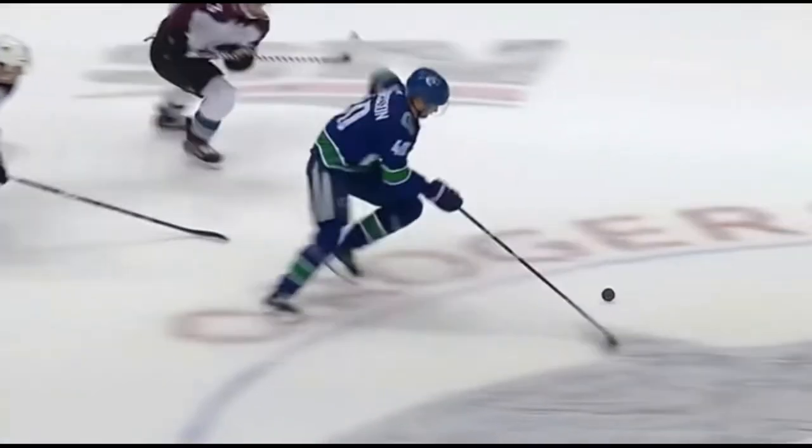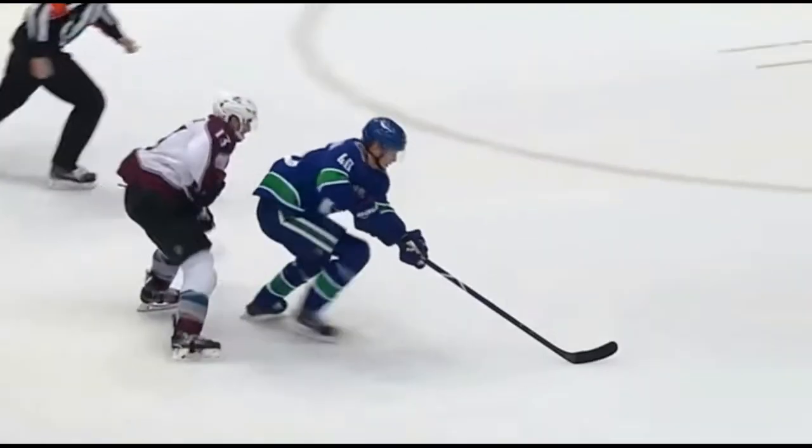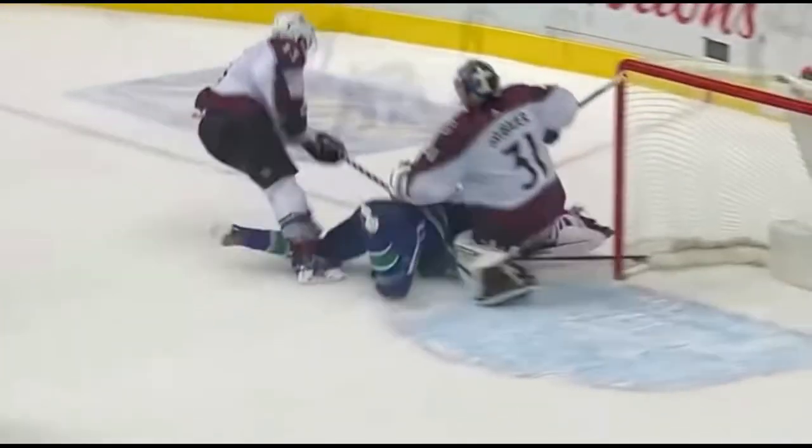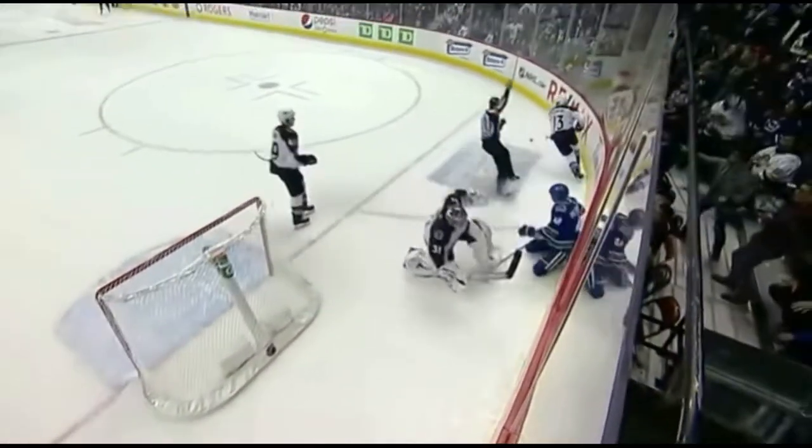You see how he went to one hand on the stick and pushed the puck out in front? We're going to show that again. One and two — he's not dragging the puck. He's pushing it out in front so that the defender has no chance. And there he goes bringing the puck to the right again because he feels the defender on the left.